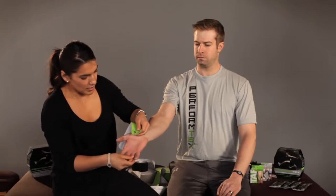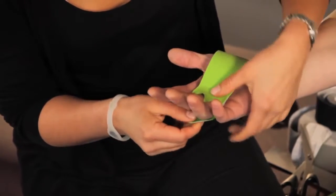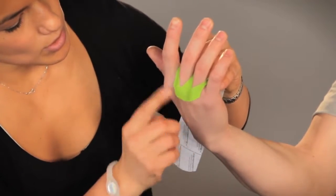I'm going to place his fingers inside those holes and lay the tape on his knuckles just like this with no tension.